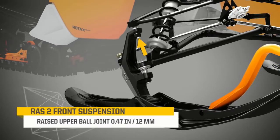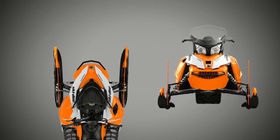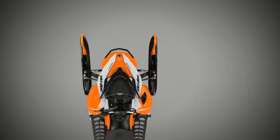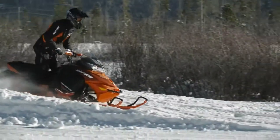The key change is raising the upper ball joint about a half inch on the ski spindle. This has two important effects: it minimizes camber change through the suspension stroke, and causes the skis to toe out when the front end compresses into a big bump, which keeps the sled more precisely on its intended line.